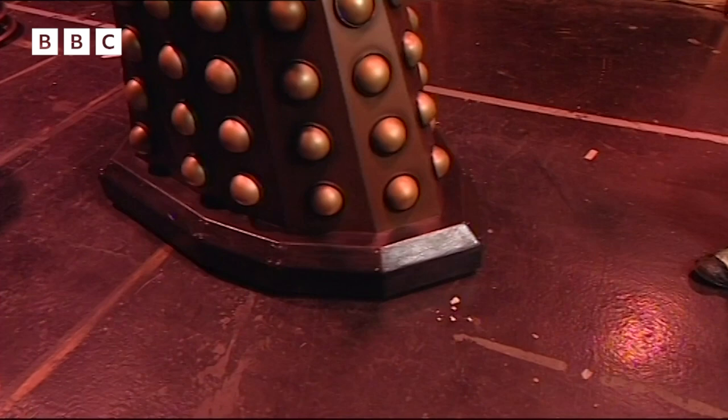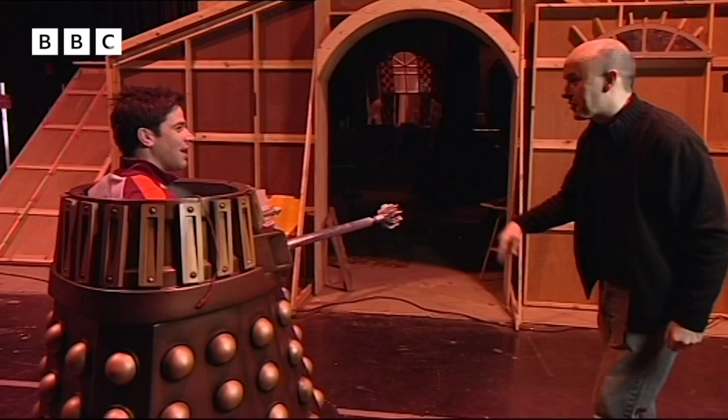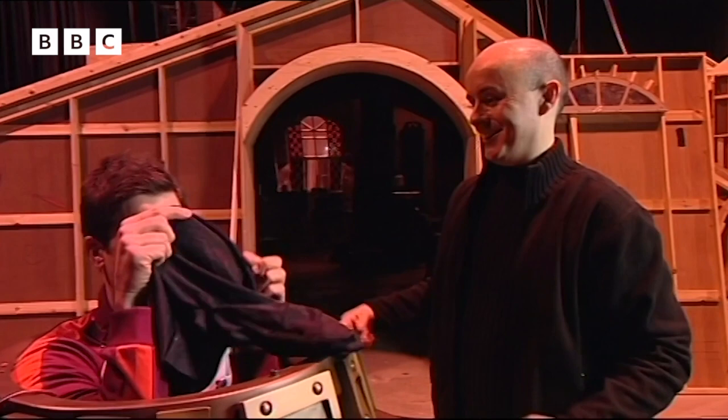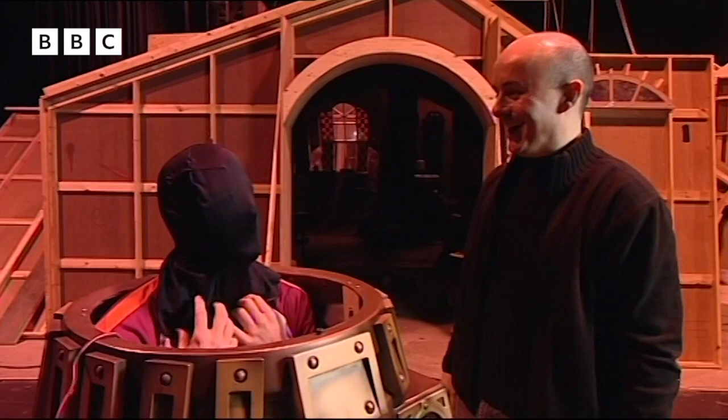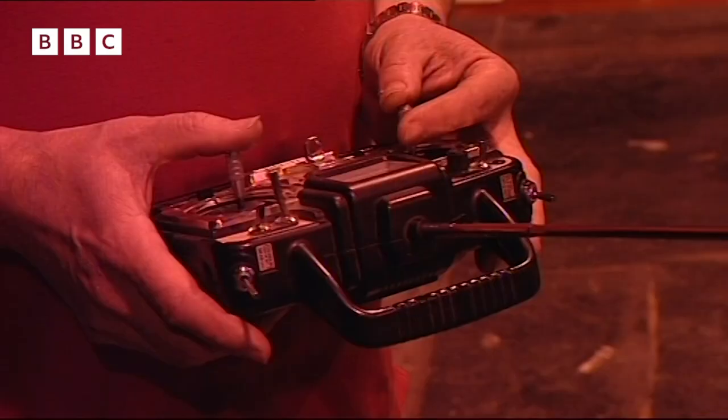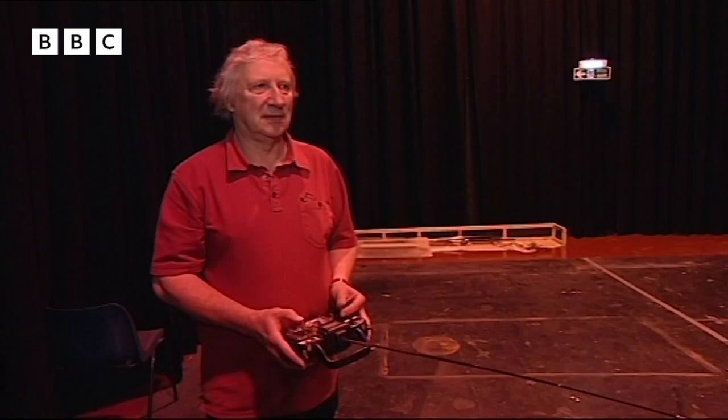Barnaby has a little present — Dalek headgear. You have to wear it because the lights can get in and if they catch your eyes, the operator can be seen inside. With the headgear on, you can't see a thing. Then the radio-controlled head comes on, moved electronically by Colin.